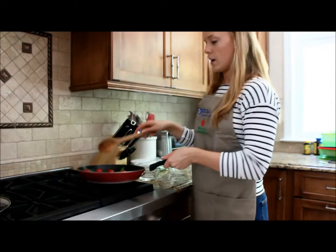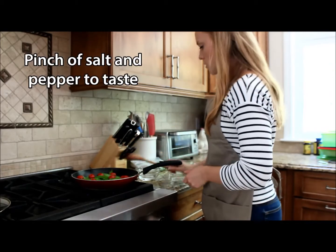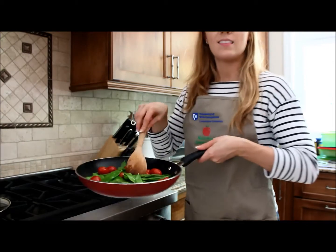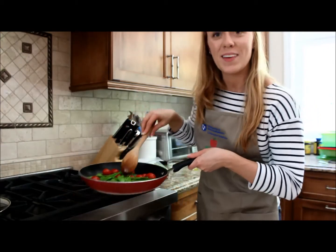It looks pretty good now. We're just going to add a pinch of salt, and there you go — steamed snow peas with cherry tomatoes.